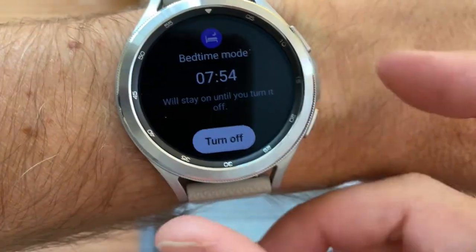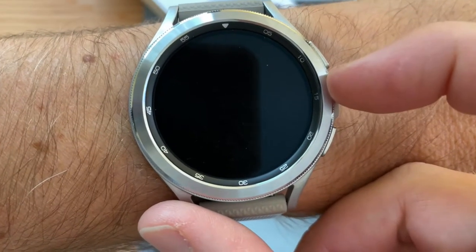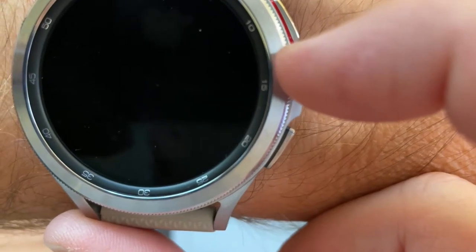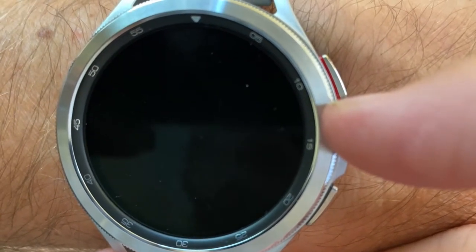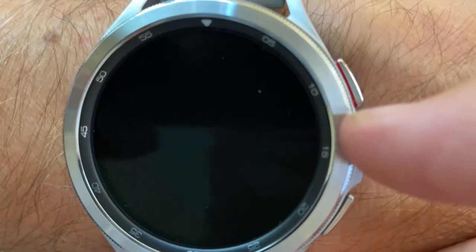I need to show you the watch. This morning I was in bed about 20 minutes ago clicking this rotating bezel — this is your ASMR on the Samsung Galaxy Watch Classic.